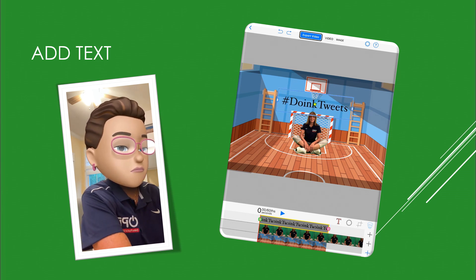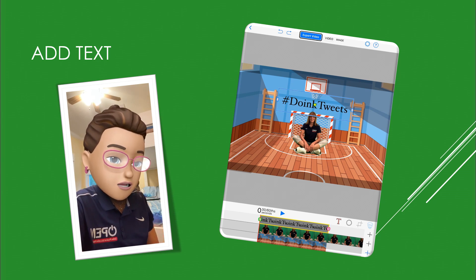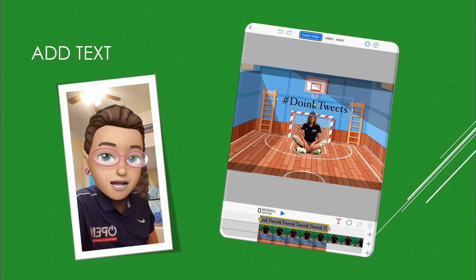Now if you look down at your timeline, you have the three layers, but you'll notice that one layer — the video layer — is longer than the others. So let's look at how we can edit our timeline.